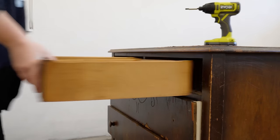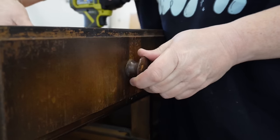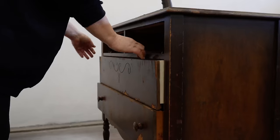I pulled out each drawer and removed the original wooden knobs. One of them is broken and I could repair it with some wood putty, but I think I'm probably going to want to replace these with something metal but still period appropriate instead.